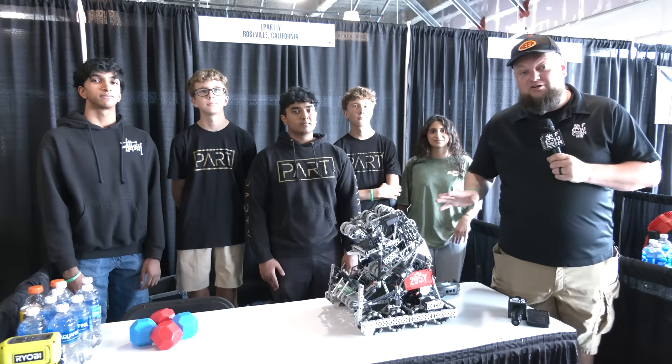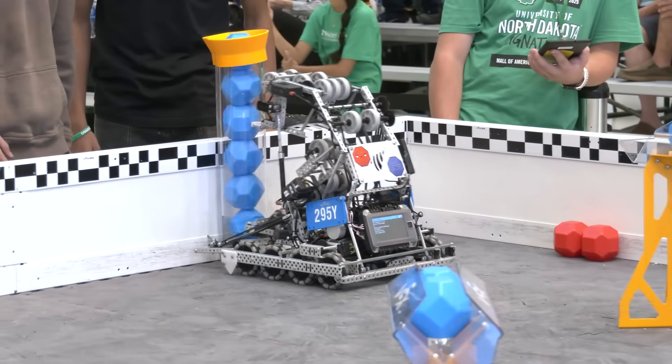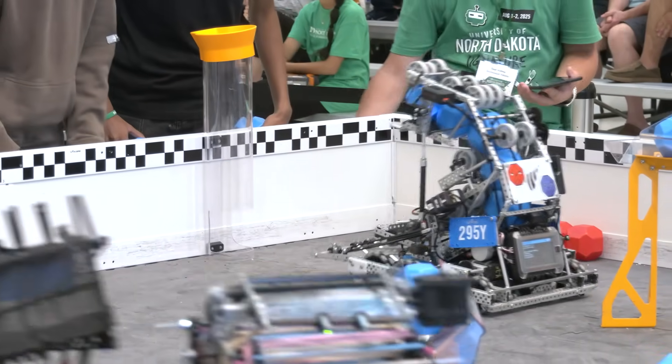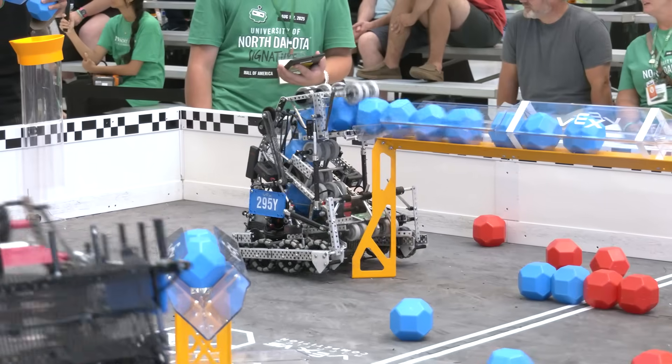Hi everybody, it's Tyler here at the University of North Dakota Signature Event at Mall of America. I'm checking out 295Y Party coming in out of California. It's a very slick C-curve robot that they have here. Just played their first match, looked phenomenal on the field, scoring all over the place.